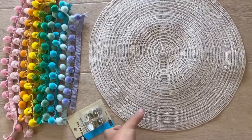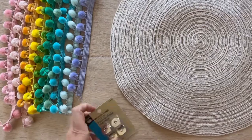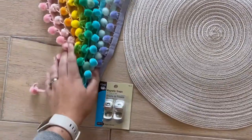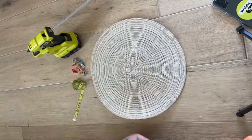Hi friends, it's Ashley with At Home with Ashley, and today we're doing another rainbow craft, which is my favorite. Today we're going to take a really simple placemat and make it a clutch. It's a beginner project — I think anybody can do it if you've got a hot glue gun. Here are the supplies: a plain placemat, magnetic snaps to close the clutch, and a bunch of rainbow color pom-poms.